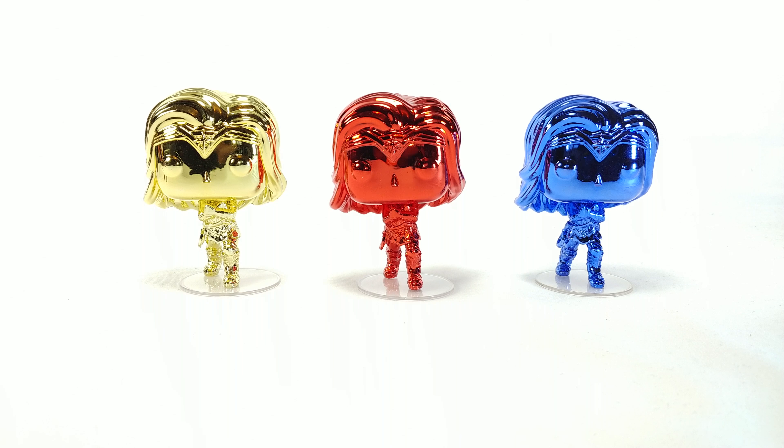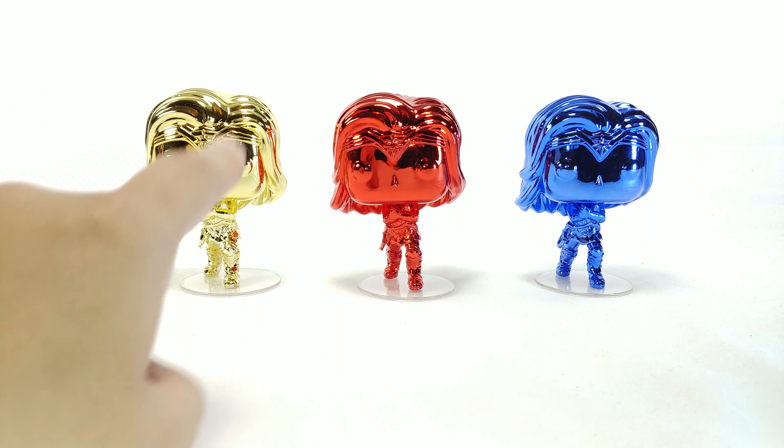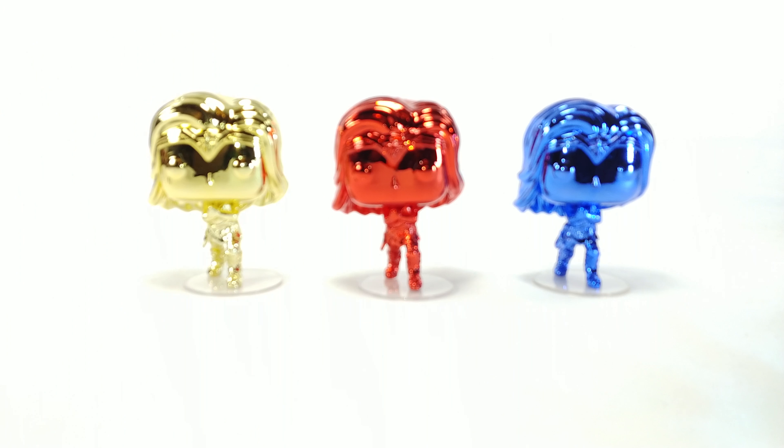I've got mixed feelings about these because they are pretty cool looking, I'm not gonna lie. The shiny mirror finish in yellow gold, red, and blue looks amazing. I've never actually felt one of these chrome-type pops before.